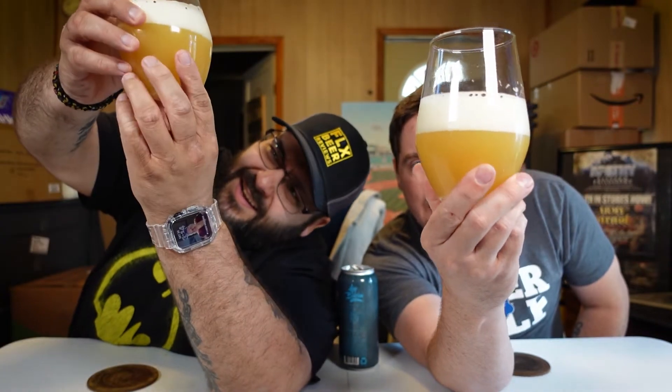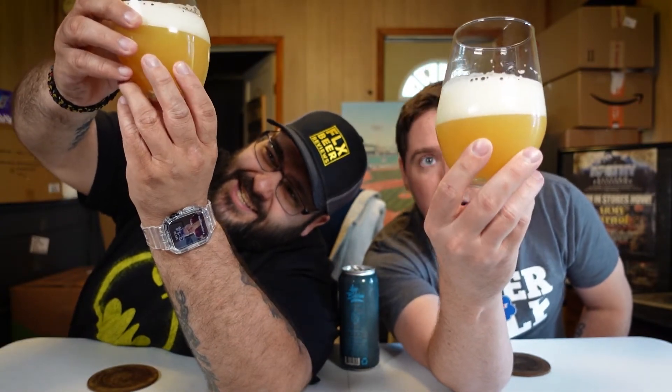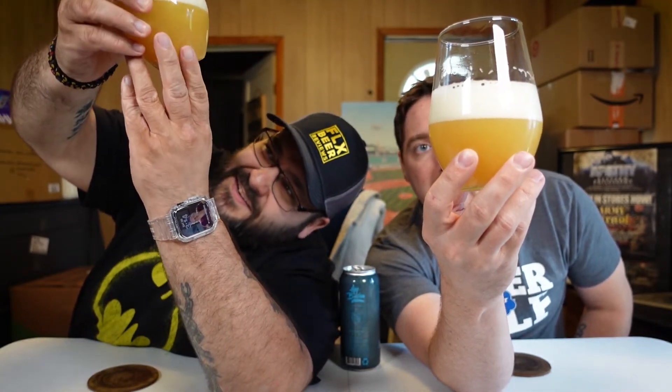It's orange, kind of marmalade, a little dull. The head is a finger and a half of fluffy, marshmallowy head. This looks like a Hot Butcher beer. I love the way it looks.